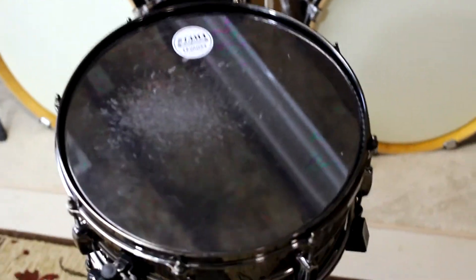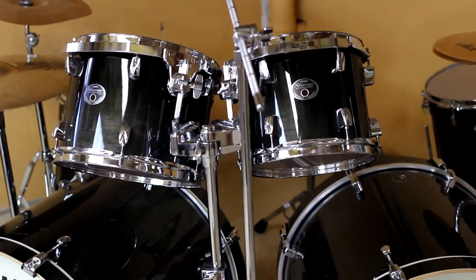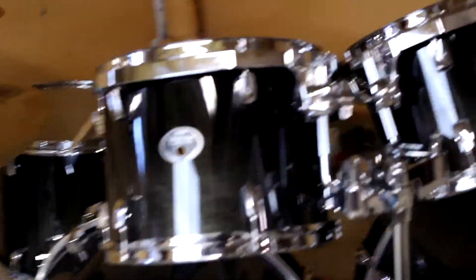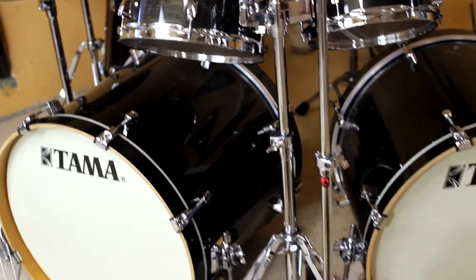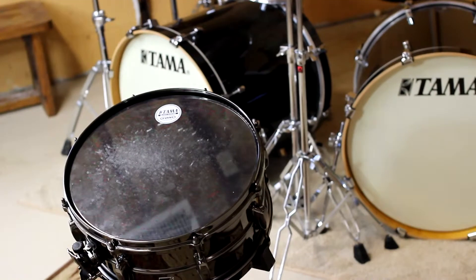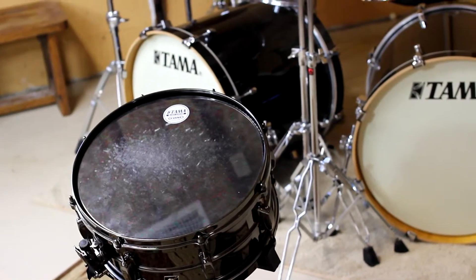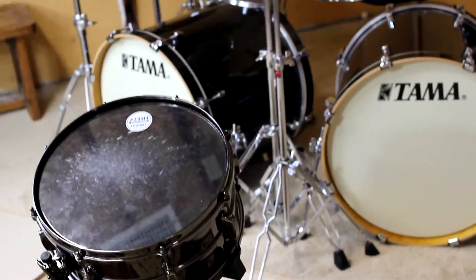I thought about going with black stands on this. I just bought a snare stand that was black — this is the Mapex, I think they make the armor series. I thought about going all black on the hardware since it would be kind of nice, but the tom stand is silver and all the hoops are silver, so I decided to stick with what I had. Anyway, I'm gonna put the snare back and let you hear a little bit. These are the Silver Star by Tama, all birch shells. Thanks for watching and subscribe.